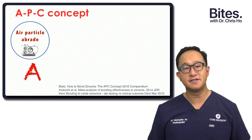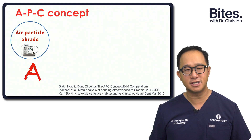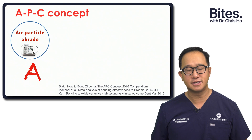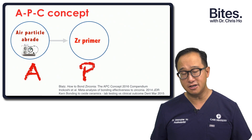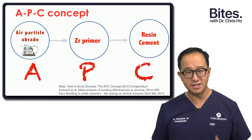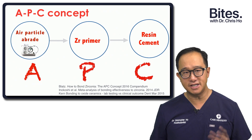A stands for air particle abrasion, and that basically cleans the zirconia, removes any contaminants, and activates the surface. The P stands for the primer, and the primers are normally made of some MDP primers. And then the C stands for the resin cement. So we're going to go into a little bit more detail about these steps.